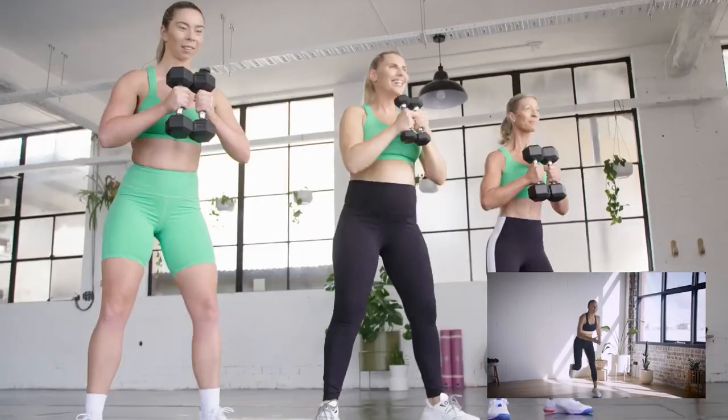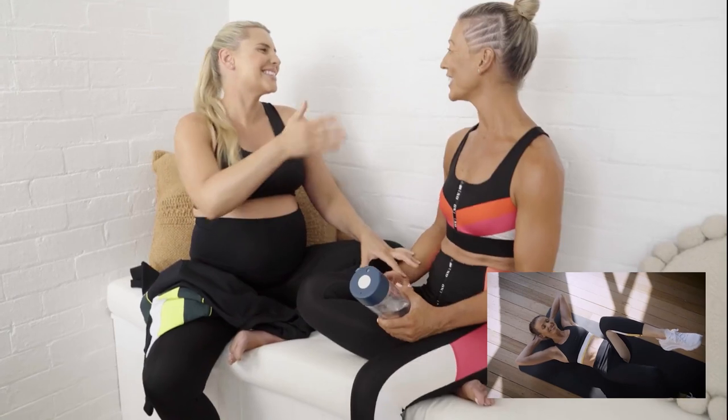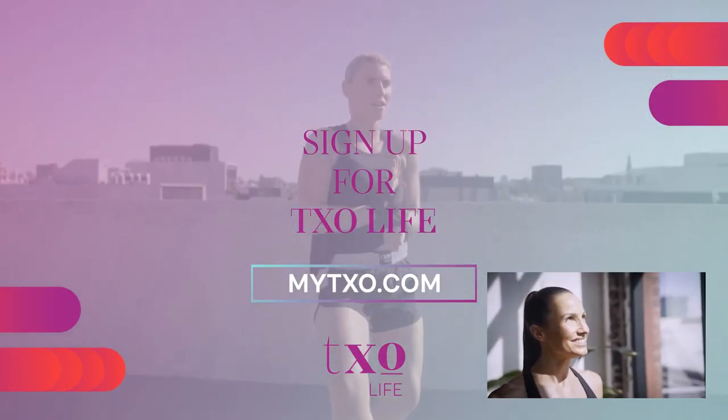Thanks so much for watching. If you enjoyed this video, you'll love our health and fitness program. It's a holistic, fuss-free lifestyle with daily coach workouts, family-friendly meal plans, and practical mindfulness. Head to mytxo.com to sign up today.